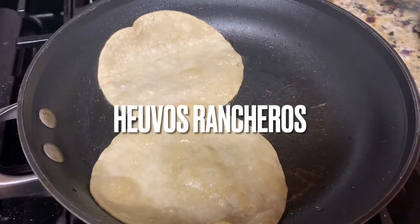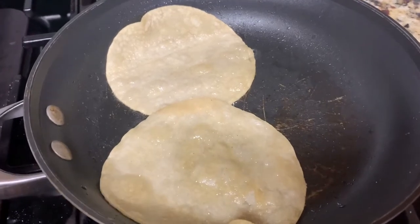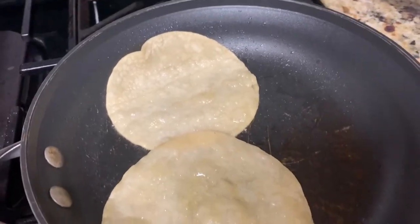Hey guys, welcome back. Today I'm making something really yummy for breakfast. I'm making huevos rancheros, mom style.